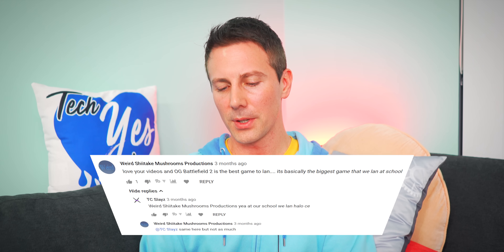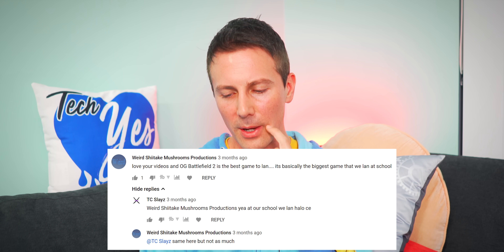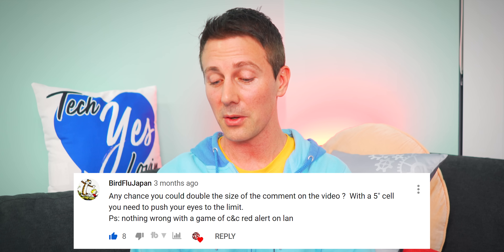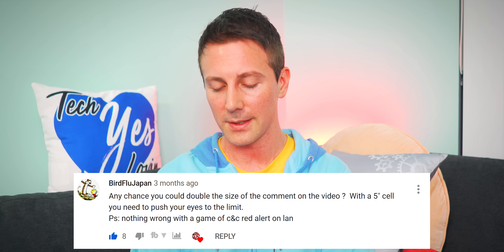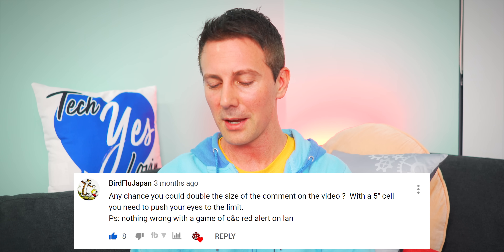Weird Shitake Mushroom Production says OG Battlefield 2 is the best game to LAN — it was basically the biggest game they LANed at school. BF2 was a really good LAN game as well. Bird Flu Japan asks if I could double the size of the comments on videos, since on a five-inch cell phone you need to push your eyes to the limits. Bird Flu, your wish is my command — we shall double the comment size so you guys on smartphones can read them easier.